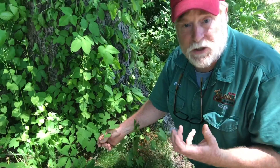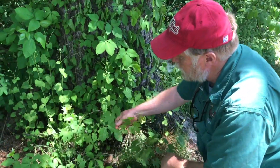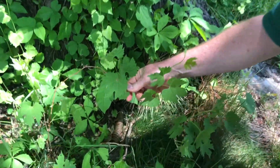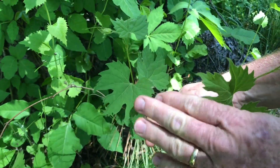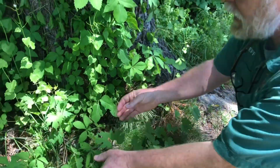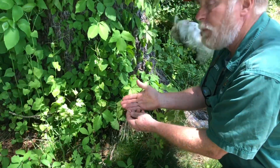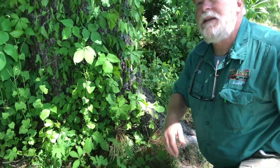Here's our biggest woody vine — the third really common one we see here in New York State — wild grape. Wild grape has single leaves that almost look like a little maple leaf. Grape vines climb by using curly little tendrils that actually grab onto what they're trying to climb. Definitely not poison ivy, and definitely not scary.